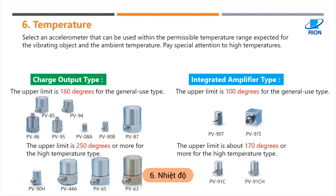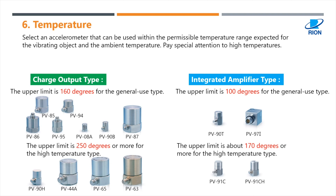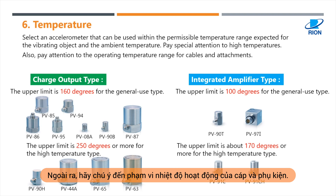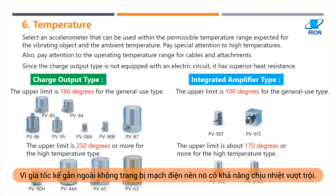Number six: temperature. Select an accelerometer that can be used within the permissible temperature range expected for the vibrating object and the ambient temperature. Pay special attention to high temperatures. Also, pay attention to the operating temperature range for cables and attachments. Since the charge output type is not equipped with an electric circuit, it has superior heat resistance.